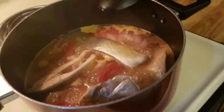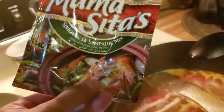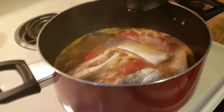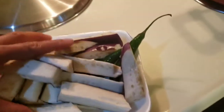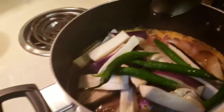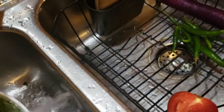Stay tuned. There we go. Mama Sita, here we go. We're going to pass through this talong — eggplant. There it is, talong! My own version. 2-3 minutes, then 4 minutes, then 8 minutes.